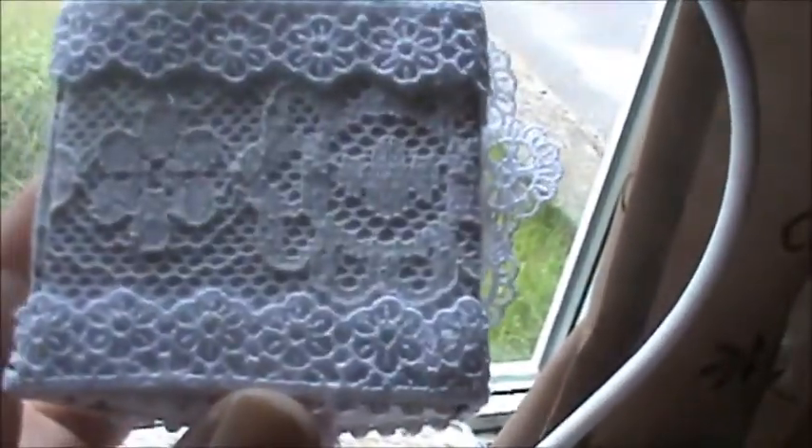So again, I adhered the wider lace to the box. I have another little lace here, top and bottom. I added some flat back pearls on the top and bottom of the box.